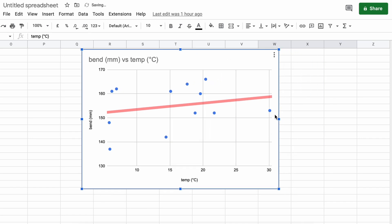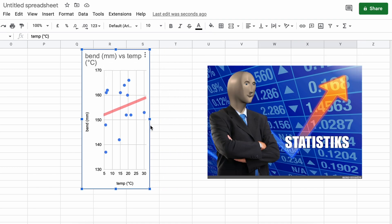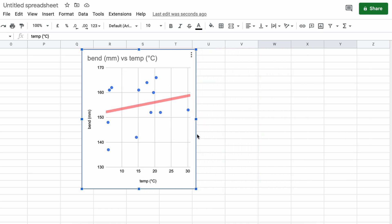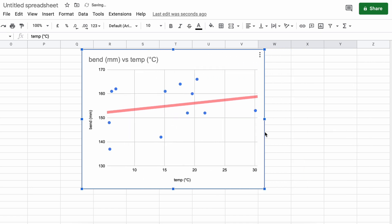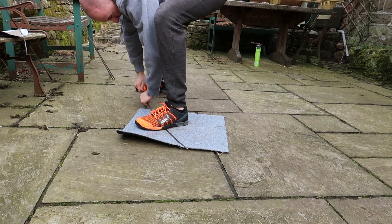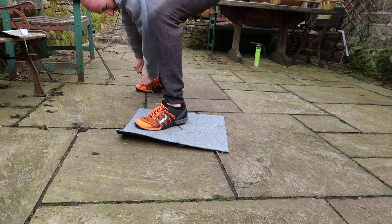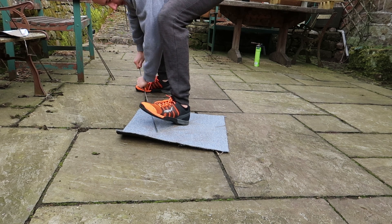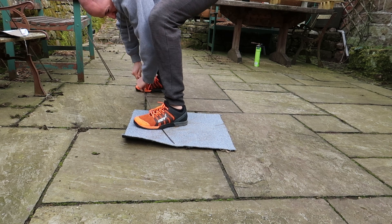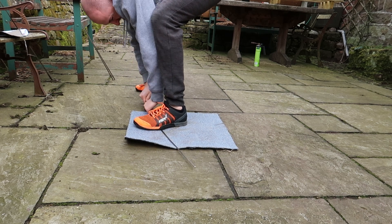I can fiddle with the axes and make it align as steep as I like. But, to be honest, it didn't seem worth doing any form of statistical analysis on this data. There's not enough data points and there are too many flaws in the test. For example, when I rub the blade under my foot, the blade won't be heated evenly throughout, and each blade would have been heated slightly differently in different parts. So, I don't think we can conclude that heating the blade under your foot makes a difference.